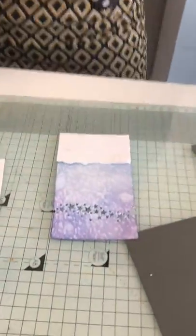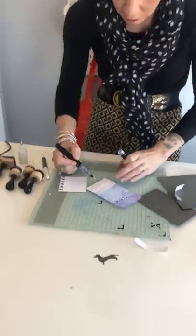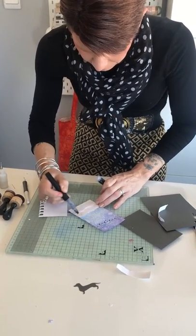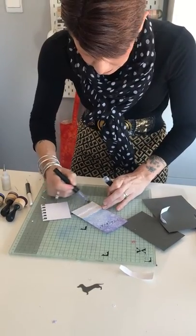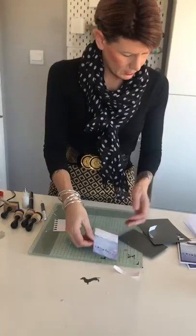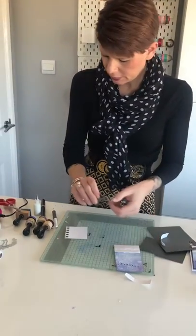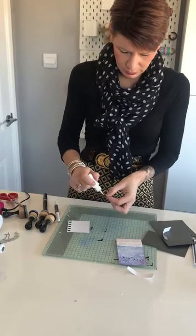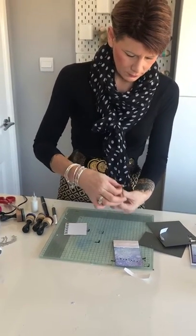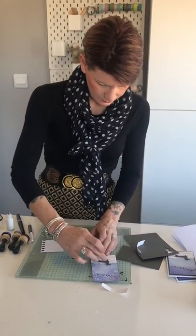While that's drying, I'm going to add a little bit of sparkle with a sparkle pen to give it a really snowy effect. Let it dry for a second. So we've got our Dachshund now, and we're going to glue him into the snow to make it look like he's walking in the snow. We'll pop that on like so.